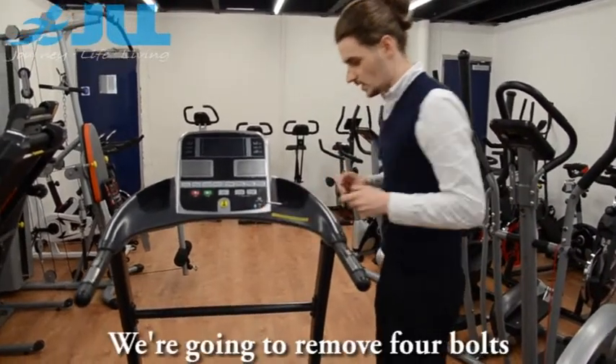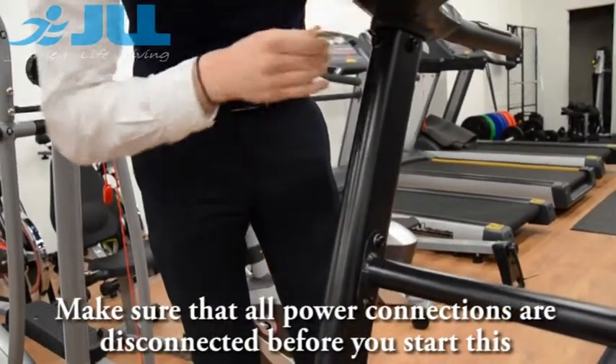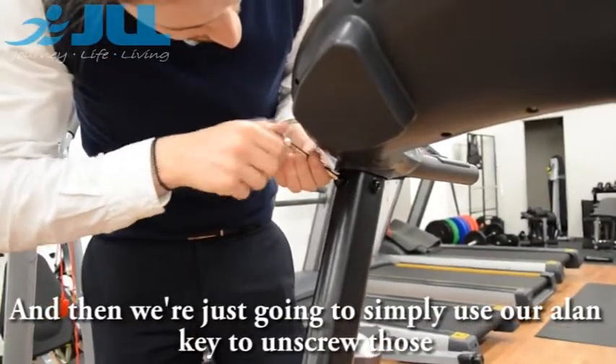To begin with, we are going to remove 4 bolts. Make sure that all power connections are disconnected before we start. Then we are simply going to use our allen key and unscrew those.